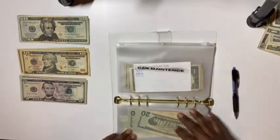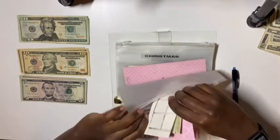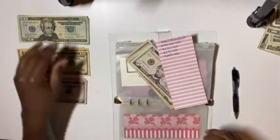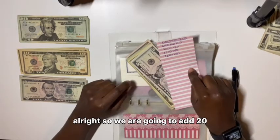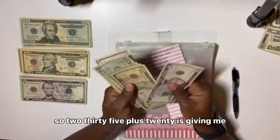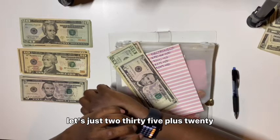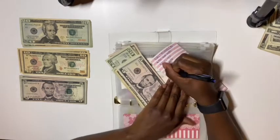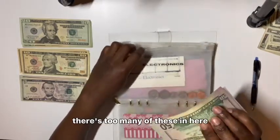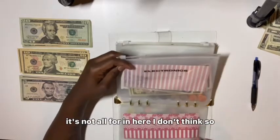I'm supposed to do electronics for my washer and dryer — that's why I gotta do stuff in order. $235 is in here, I know it wasn't touched because who needs a washer and dryer. I need to find a good one — I don't know if I want front loading or not. We're going to add $20, so $235 plus $20 is $255 in electronics for washer and dryer. WD — that's my motivation.